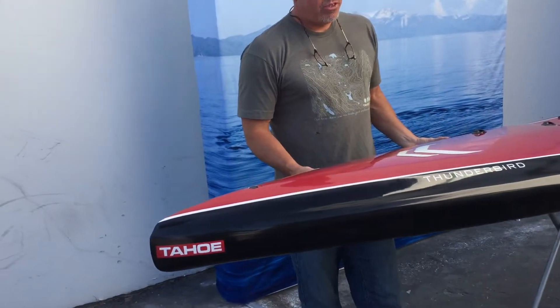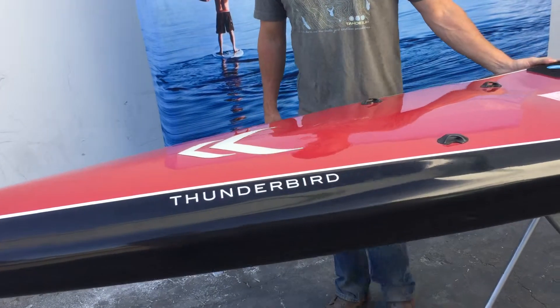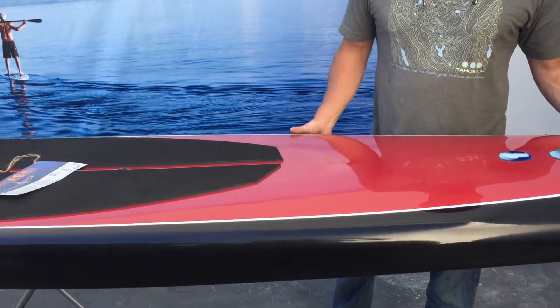TAHO SUP 12-6 High Performance Touring Thunderbird. This board is 28 wide by 12-6, weighs 23 pounds. It's a full carbon layup.